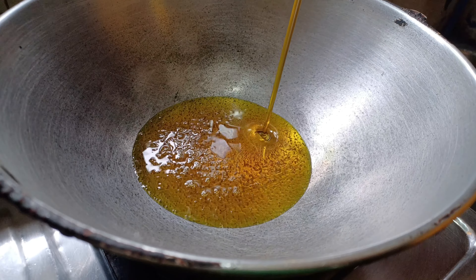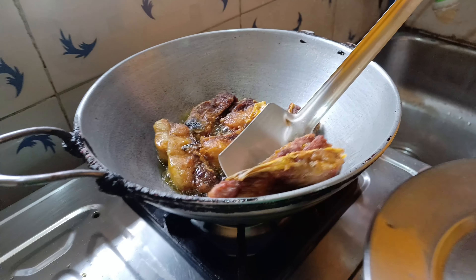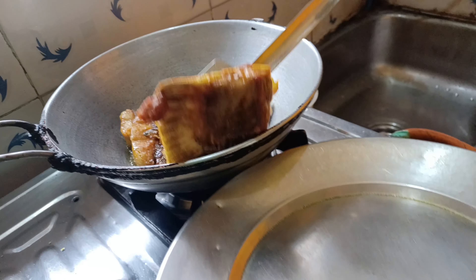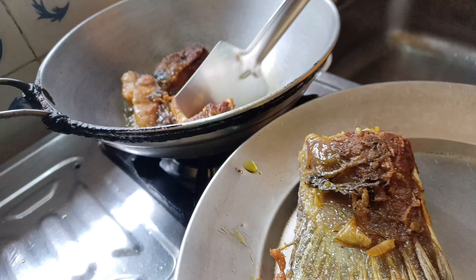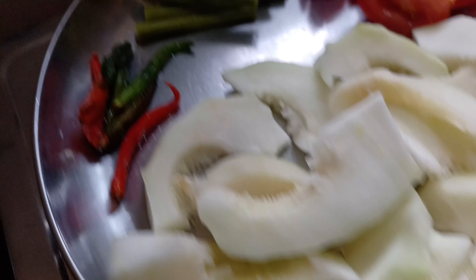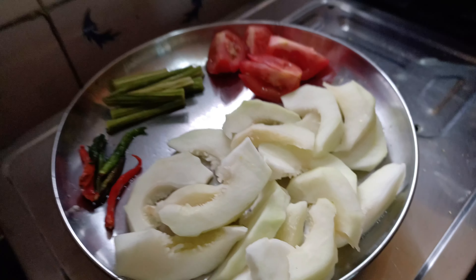I am going to put a piece of meat on the pan. This is a good pan — pepper, tomato, and lemon.